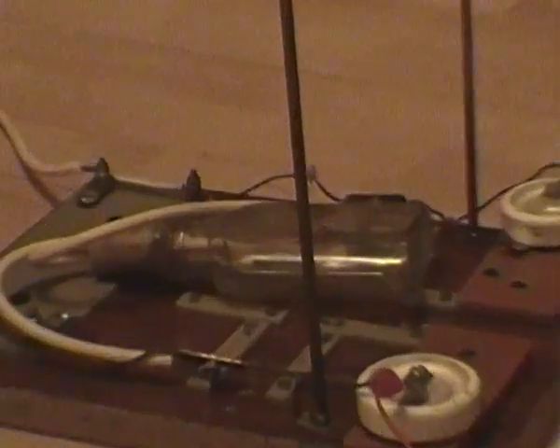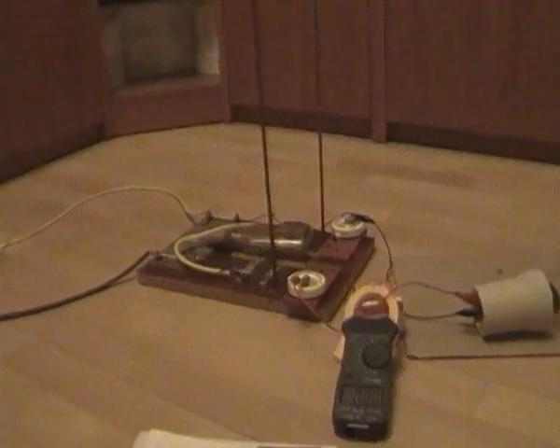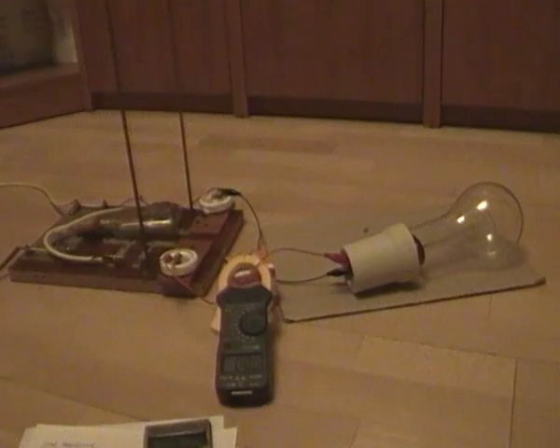The first improvement is the spark gap in bottle. It decreases the noise quite significantly, so now I can run the system in my apartment and my neighbors will not come and kick me.